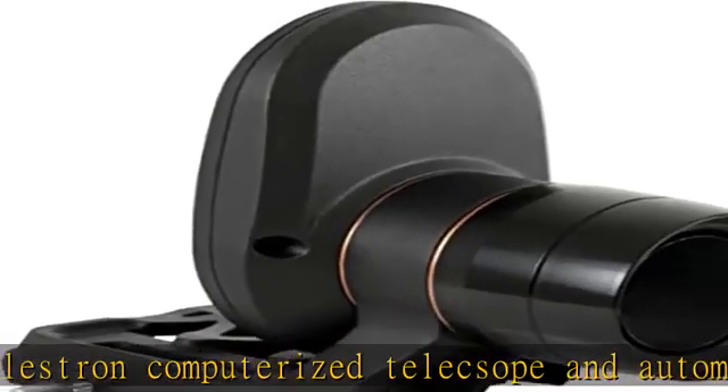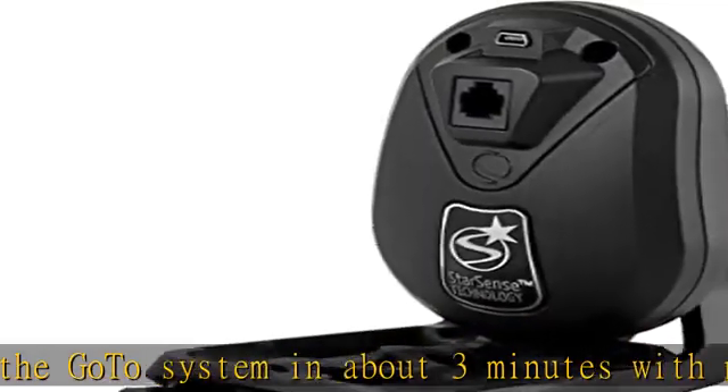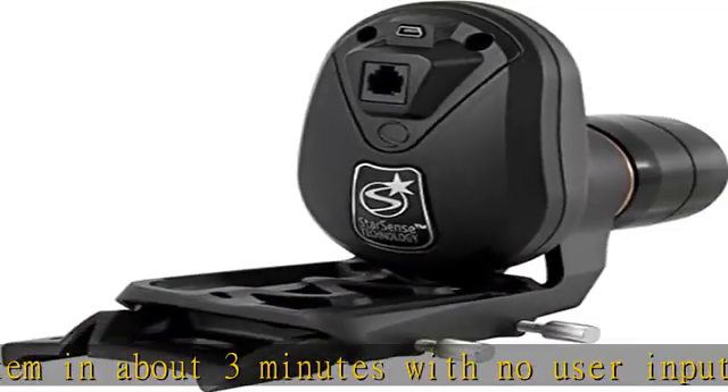Advanced mount modeling: advanced observers and astro imagers will love using StarSense AutoAlign to align on numerous stars across the sky for extremely precise GoTo pointing accuracy. StarSense hand control included.